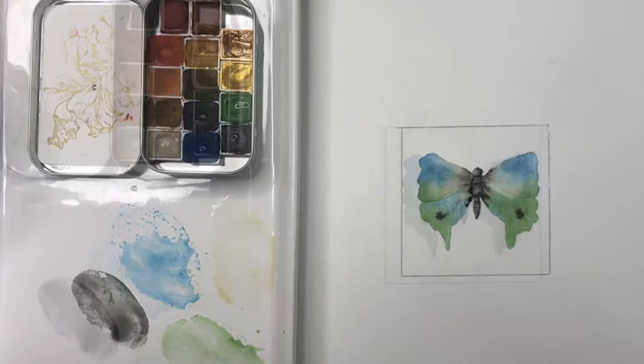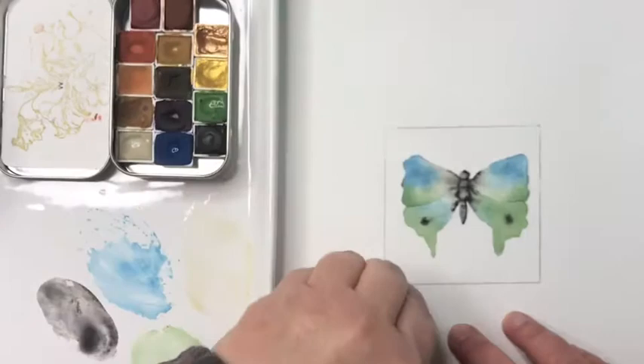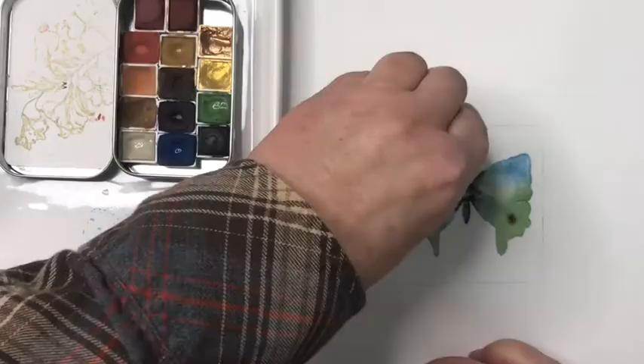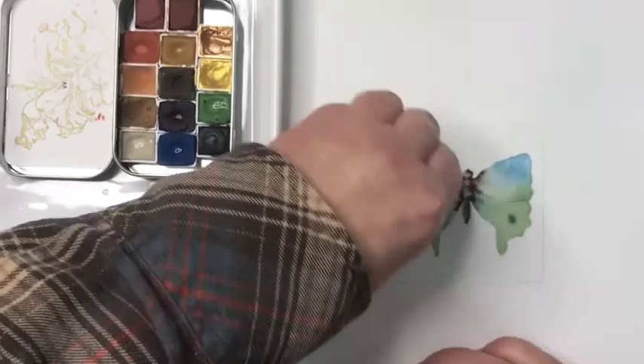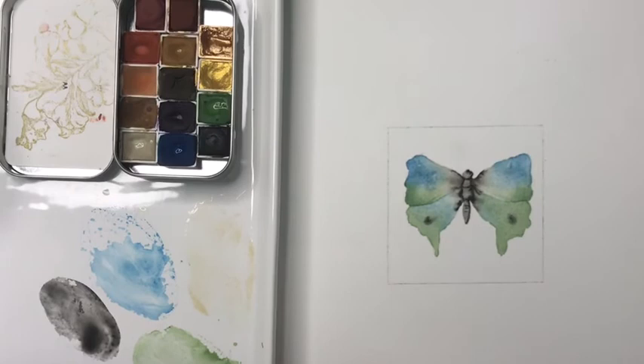Now that this layer of paint is dry I'm going to go back in with my eraser and this time give it a really good overall pass. I'm going to lift up some of the graphite from the box I drew. The box is nice because it can be a line I can use to cut the butterfly out. A lot of my pencil lines have been removed. My hope is that you can do a whole page of butterflies in all different colors and then use them to make note cards — it's just good practice to get paint on paper.